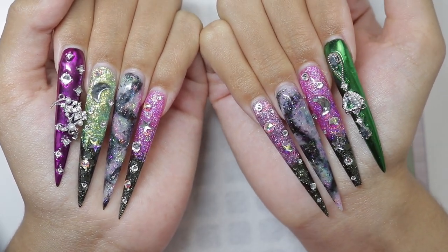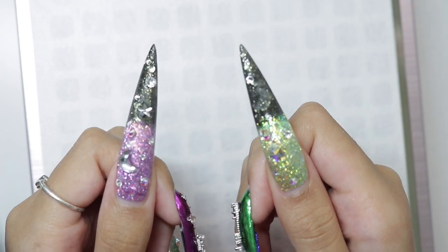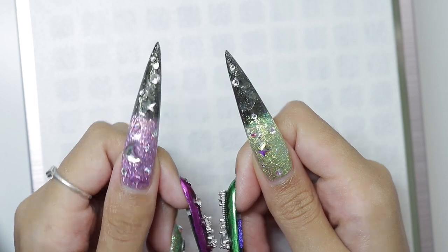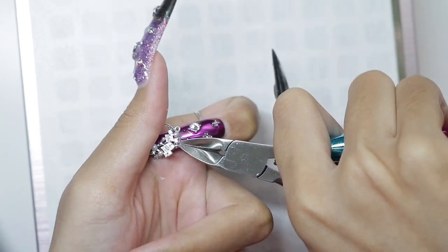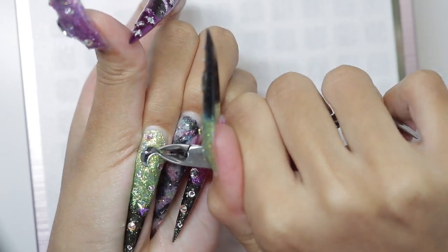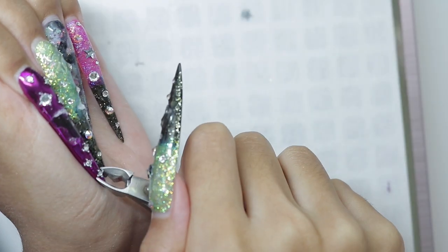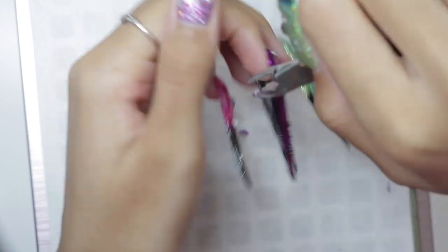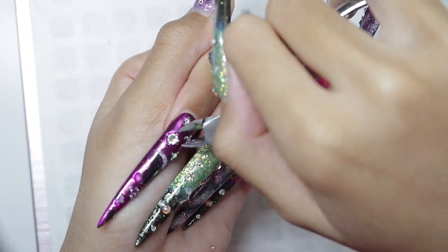Hey, long time no see. I was supposed to post this video a long time ago, but whatever. Let's get right into it. We're going to do a refill on these nails. My previous video on these nails will be linked in the cards. But yeah, we're taking all this bling off because we're doing Deftones nails — these were for my concert that I went to.